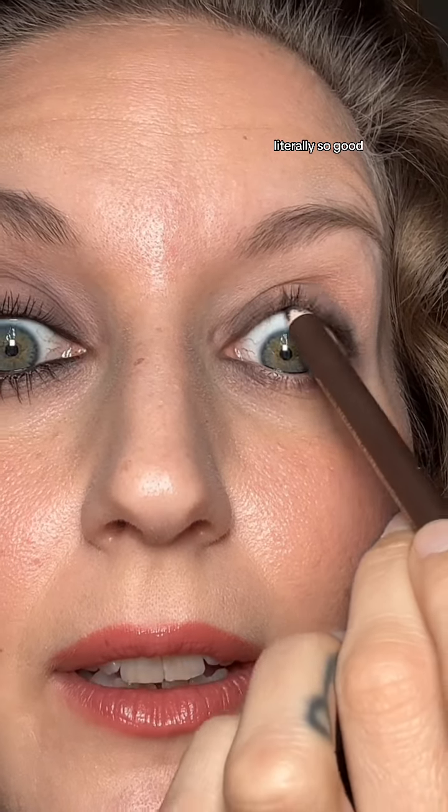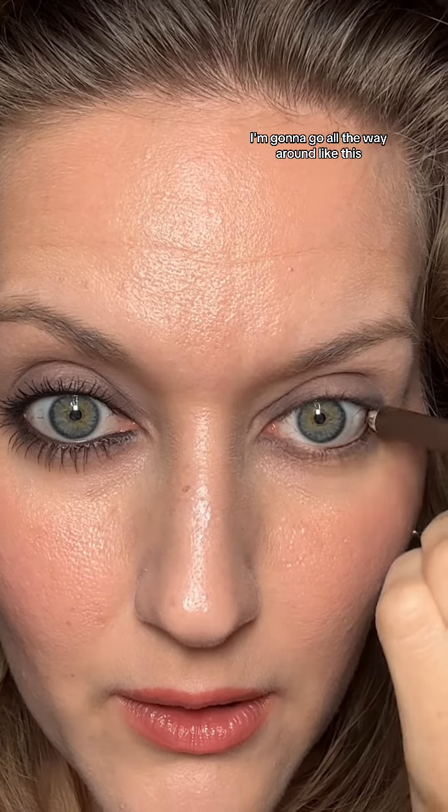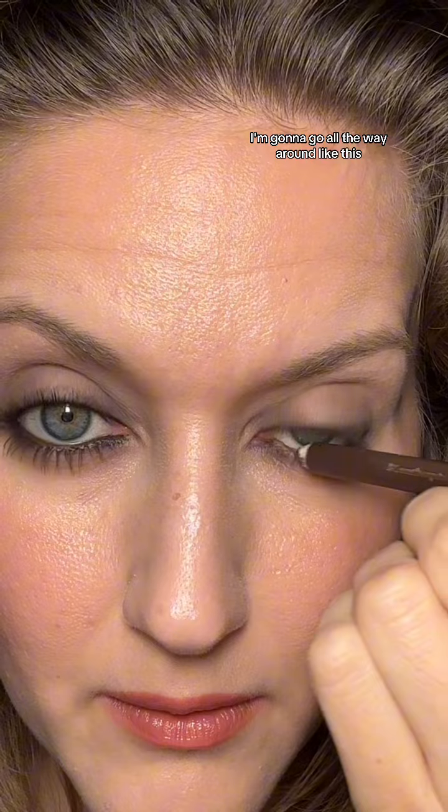Now let's just tight line around and add mascara. Because I want the attention to go inward, I'm going to tight line all the way around — I've got some of my lashes — and then on the bottom I'm going to go all the way around like this. Add mascara and you're done.